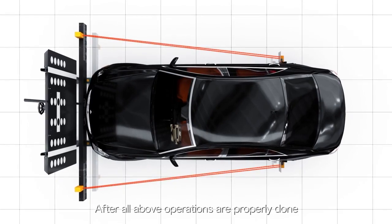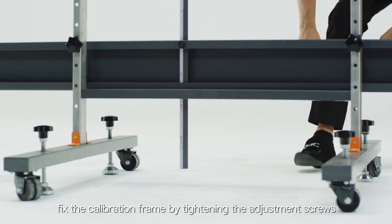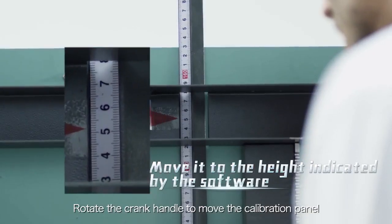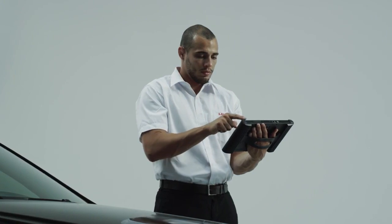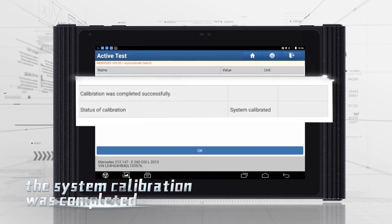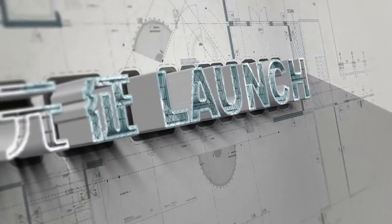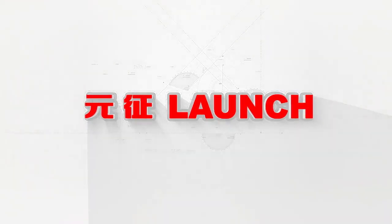After all above operations are properly done, fix the calibration frame by tightening the adjustment screws of the base support to keep it unmovable during testing. Rotate the crank handle to move the calibration panel to the height indicated in the diagnostic software. Follow the instructions on the screen to finish the calibration.